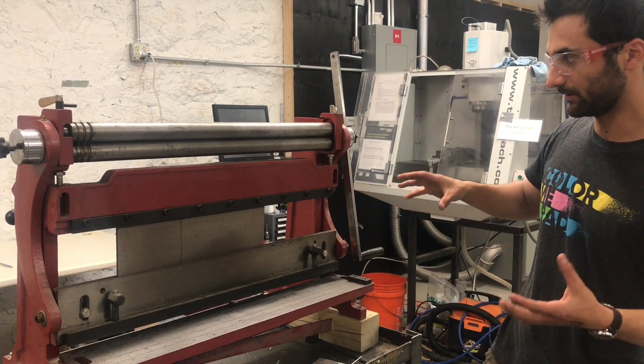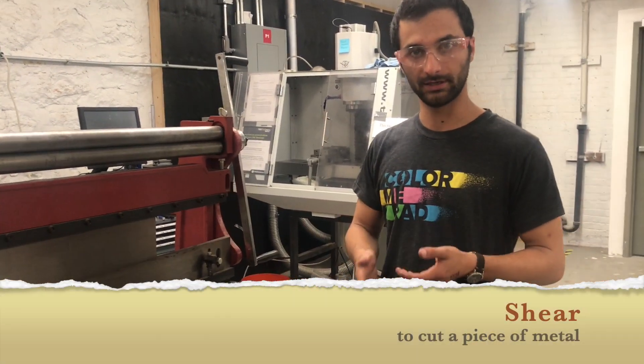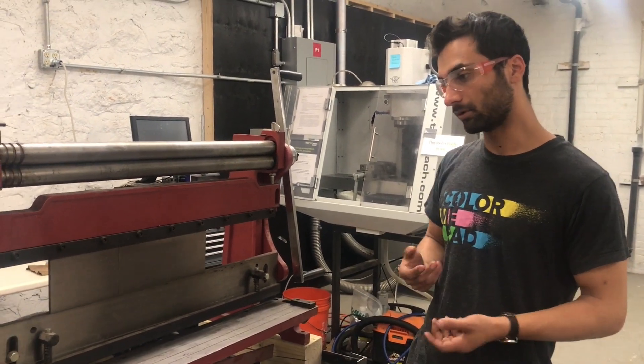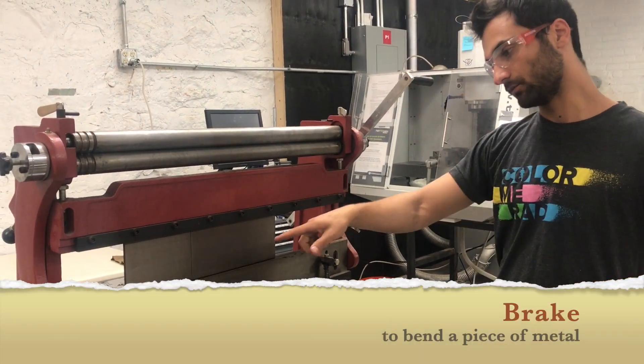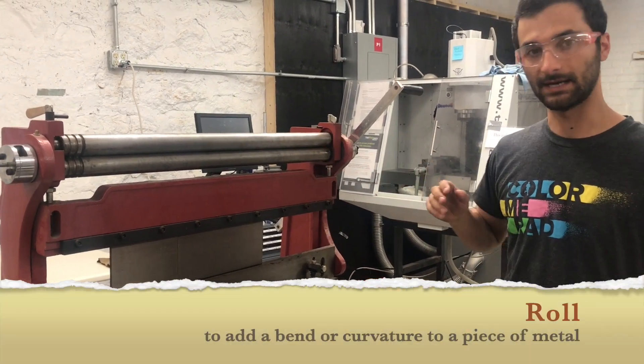This has three tools built into one. Shear means to cut a piece of metal, like a big heavy-duty pair of scissors. Brake means to bend. And then the slip roll is this piece — these rollers up at the top.